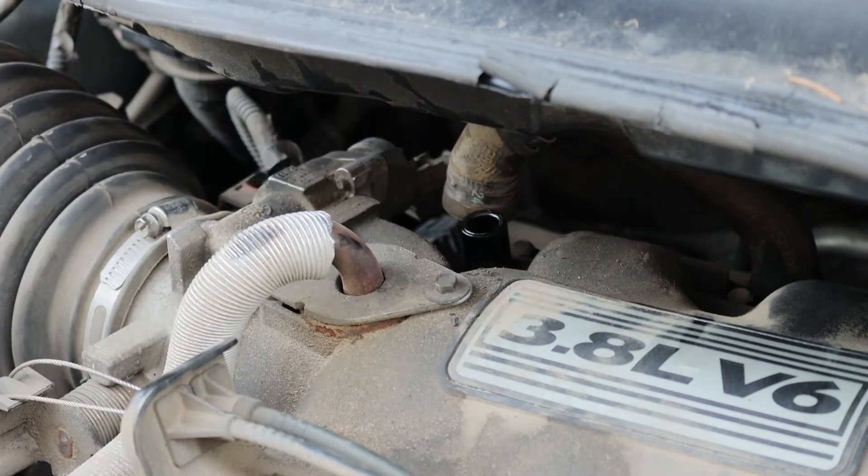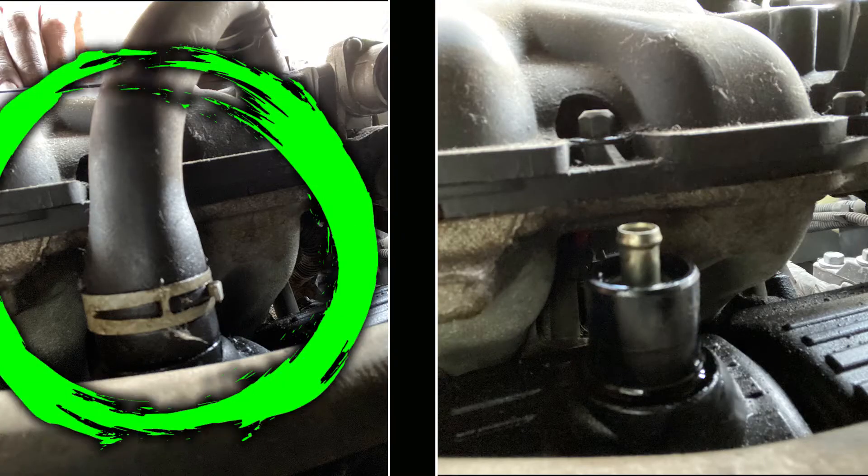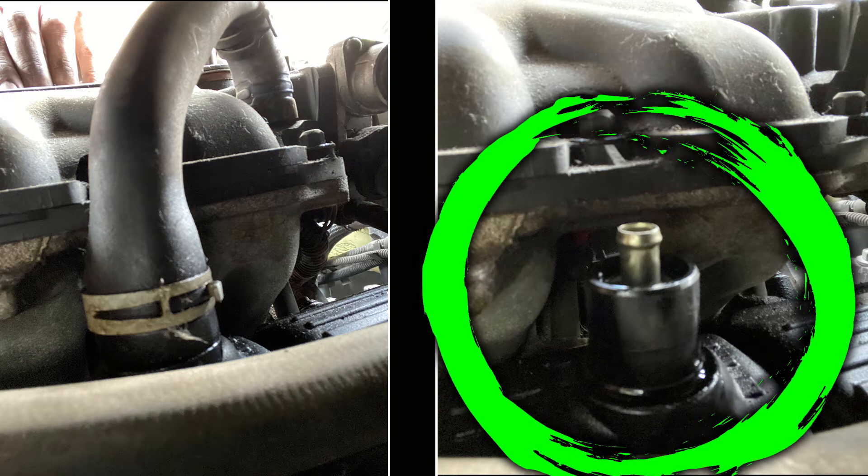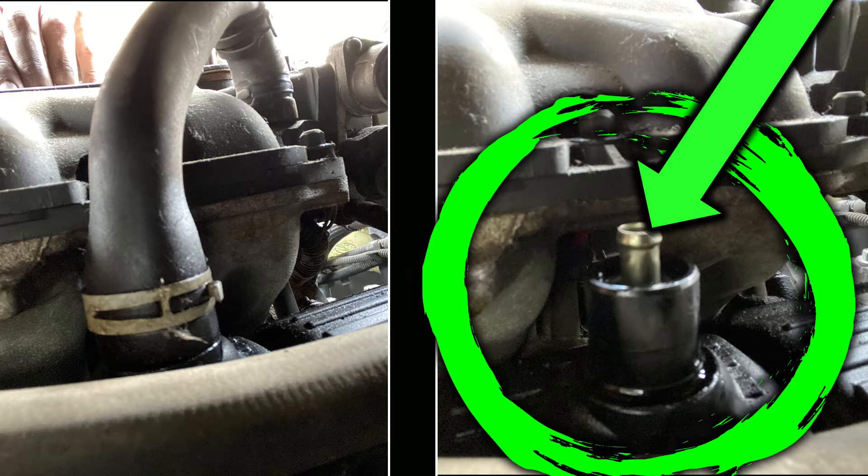Then we can work that hose off. The picture on the left shows our hose entering the back of the engine. The picture on the right shows the PCV valve once that hose has been removed.